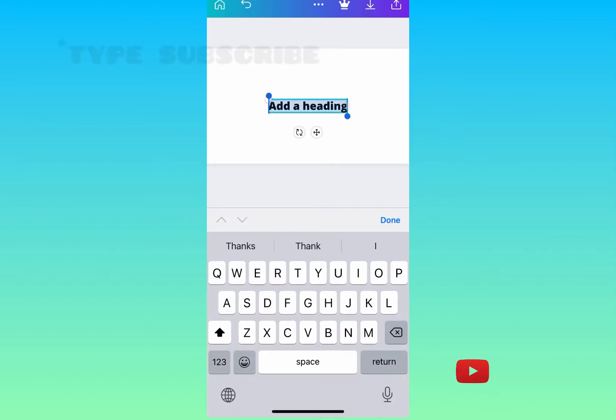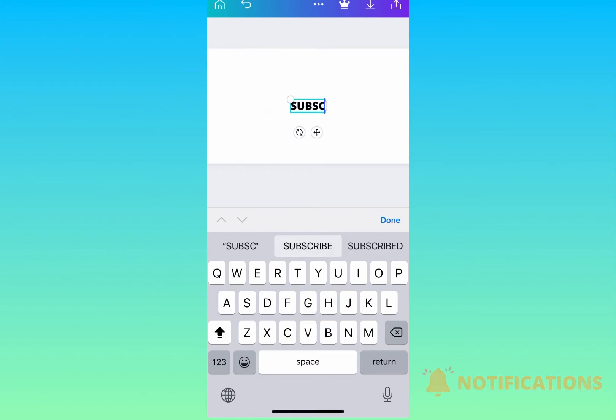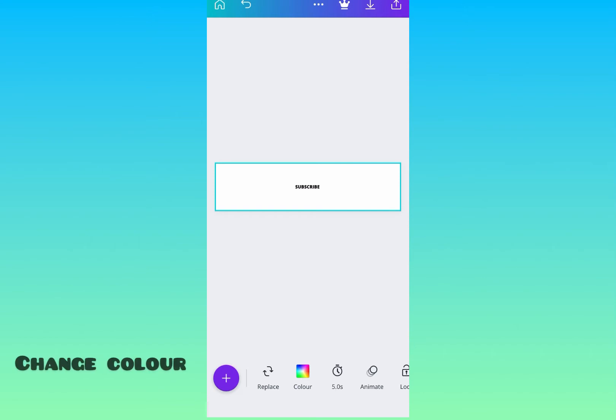Once the heading pops up I'm going to edit it and write 'SUBSCRIBE' — I want it in capitals, but you can do it in small letters or as you wish. I'm going to change the color of the subscribe text to red. You can change it to any color you want, but I prefer red.